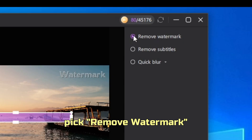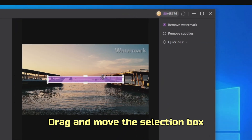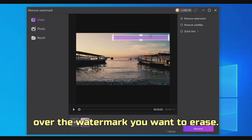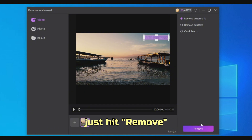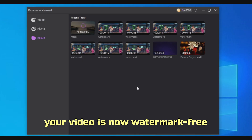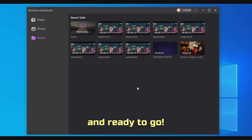For this tutorial, pick Remove Watermark. Drag and move the selection box over the watermark you want to erase. Once you've got it lined up perfectly, just hit Remove, and that's it. Your video is now watermark-free and ready to go.